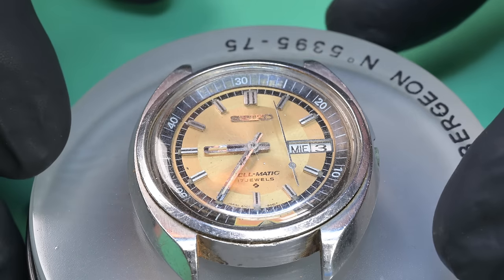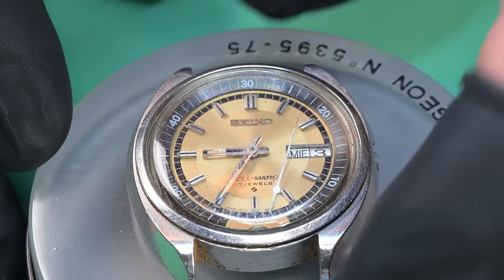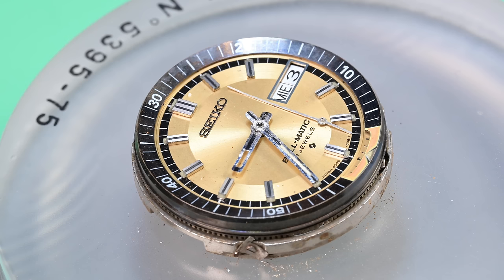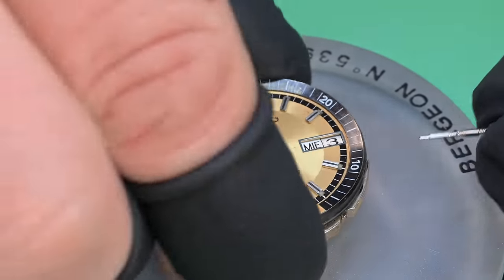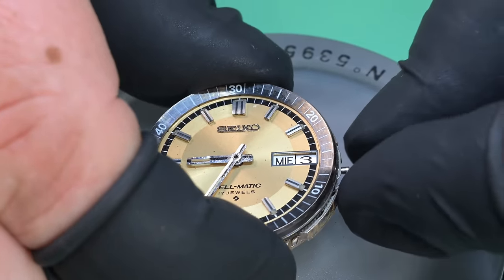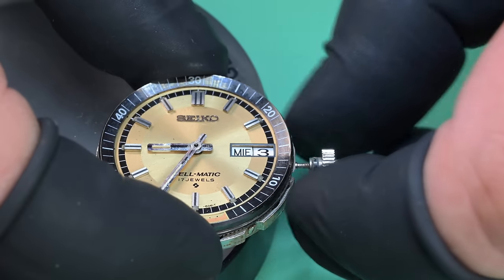Getting the watch out of the case — you'll notice there was no movement ring in there. Seiko Bell-matics actually have a retaining spring, and this watch was missing it, so I'm going to have to source one of those. Once we get that off we can see this clamp here with the arrow: that is one of two clamps supposed to hold the alarm setting wheel. That one has two problems — it's installed in the incorrect orientation, and it's broken, with a piece missing. Actually both clamps are broken. I'll need to find those as well.